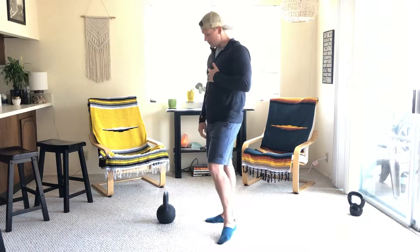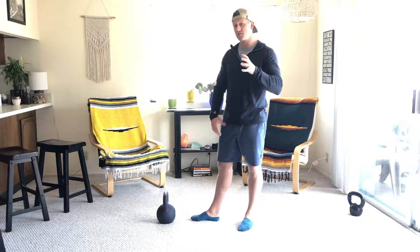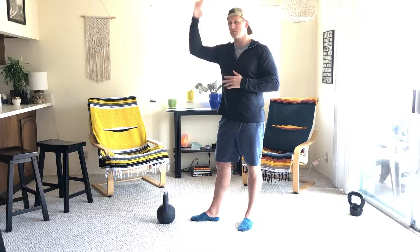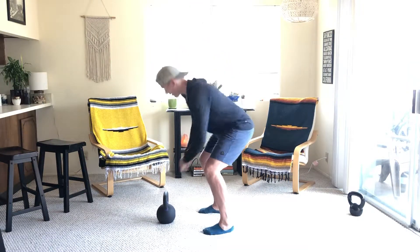You want to find the right weight based off what's gonna allow you to do ten swings with good form and ten squats with good form — so not super heavy, not super light. Here's just a snapshot of what the ten looks like.